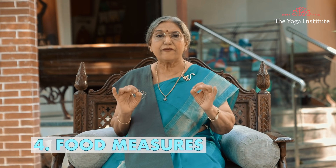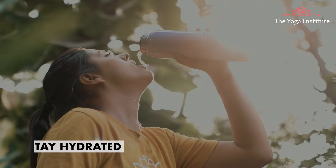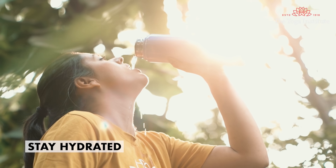The 4th important factor is food. First, stay hydrated. It is vital to consume an ample amount of water, especially in winter. This would prevent split ends and dryness.